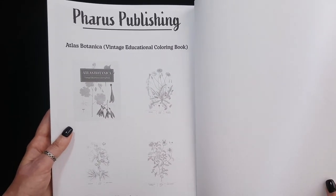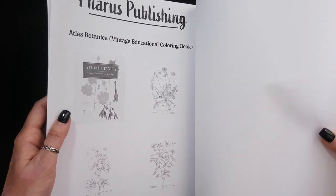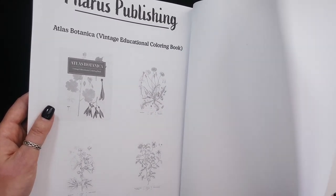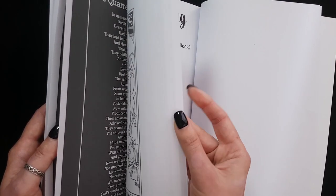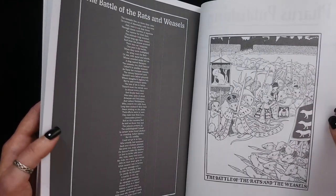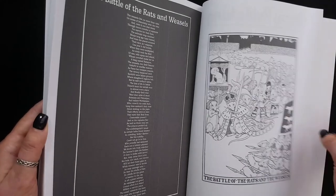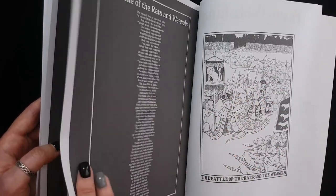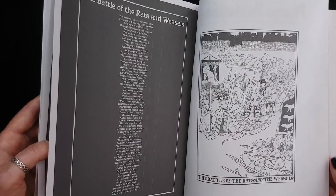Farus Publishing also has another book, Atlas Botanica. This book has two additional testing pages, which is really good and helpful. This paper feels thin, so maybe I will not be able to use watercolor on it — but maybe I will. It has only one-sided pictures, so I won't damage other pictures. Before coloring, I will try it on the testing page.